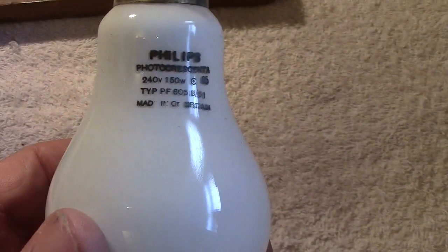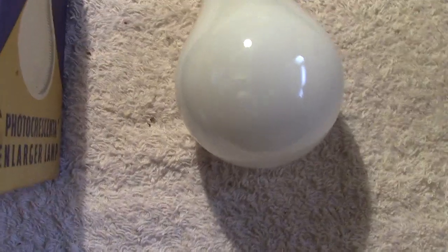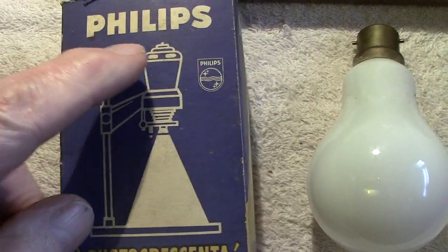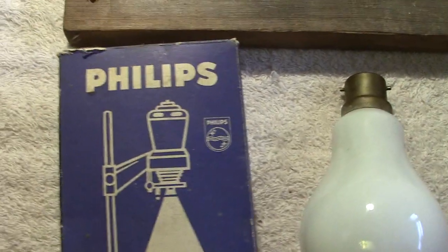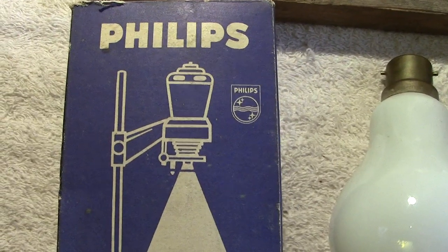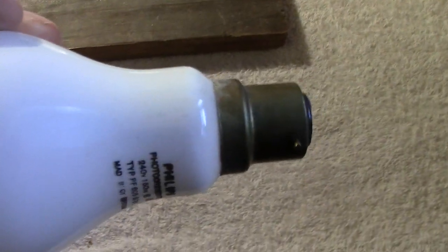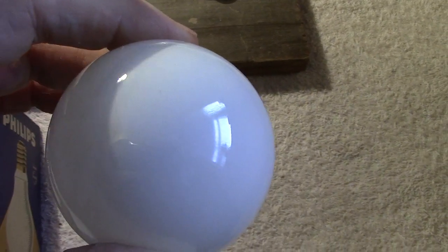The reason the edge is where it is and not on the top is because it's an enlarger lamp. The film goes through there — the cap of the lamp is at the top. The last thing you want is any distortion or imagery coming through from the edge, so that's why they put it on the side. The top of the lamp has nothing on it at all — just a beautiful silver-type coating.